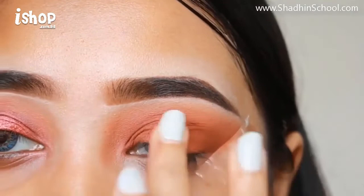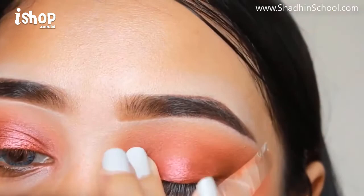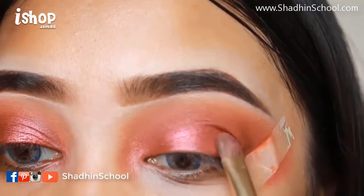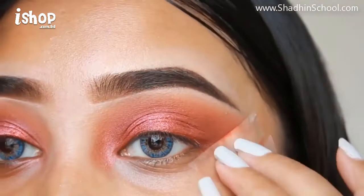I apply the eyeshadow in powder form. I will apply a copper color, and I'll use a brush for better pigmentation. I'm going to blend this with a lot of color. Blending is very important for a perfect smokey effect.